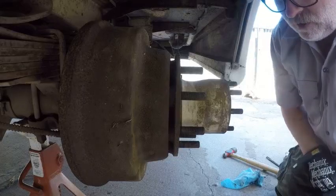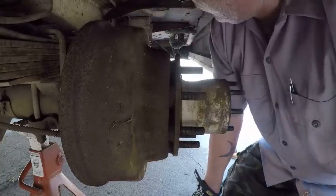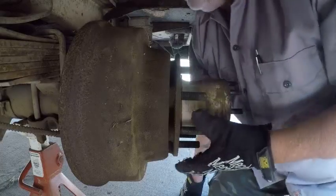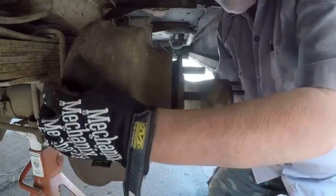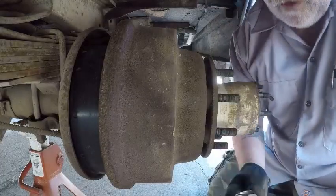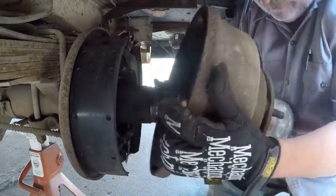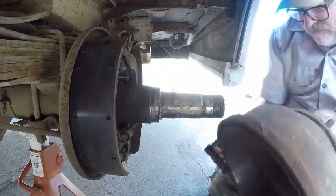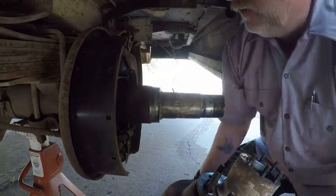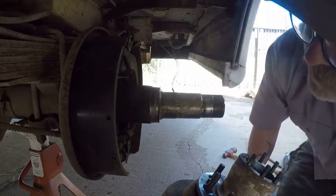Getting this drum off might be a little bit hard for us old guys — not as skinny or as flexible as we used to be, and it's kind of heavy. The wheel well is kind of in the way. Let's see if we can get it off here. There's the bearing. Well, that wasn't as hard as I thought it might be.